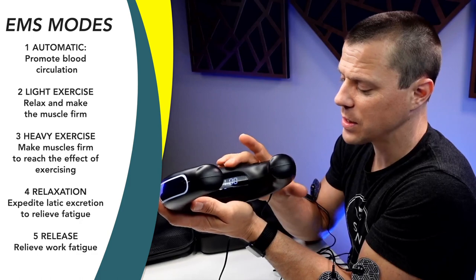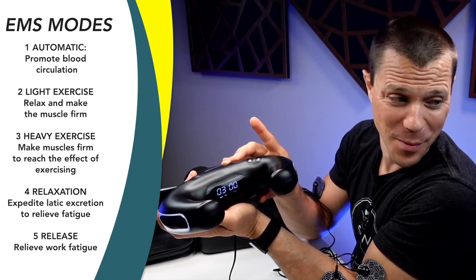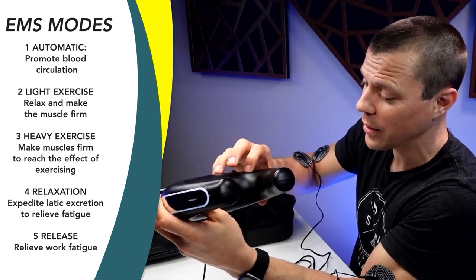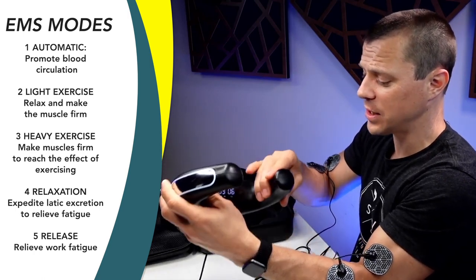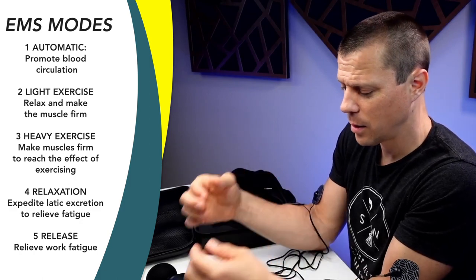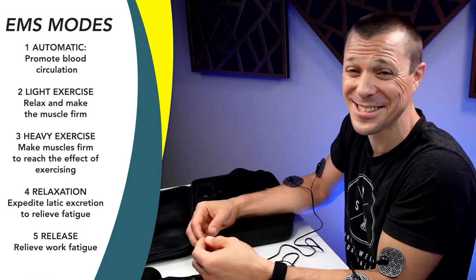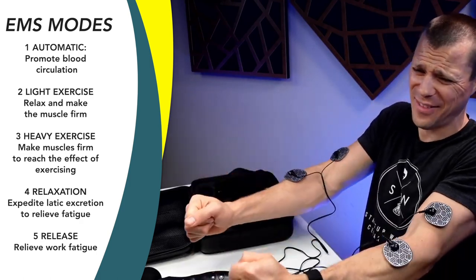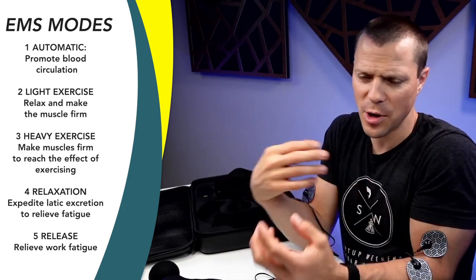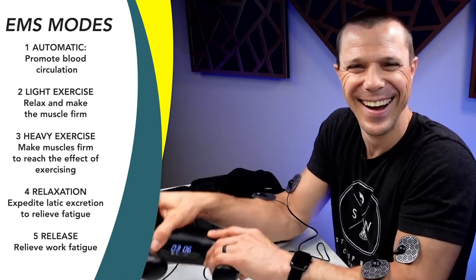I want mode three, which is heavy exercise. So I press mode — we're on mode three now. I've got these pads on dual padding. I fire this up to level one and I'm going to bump it up to level six — watch this. I am not moving my arms. It's such a weird feeling, but I am not controlling them. What this is doing is obviously firing my muscles.